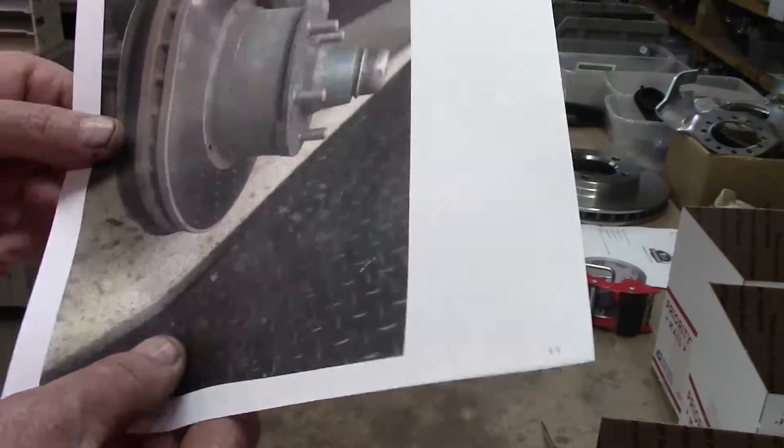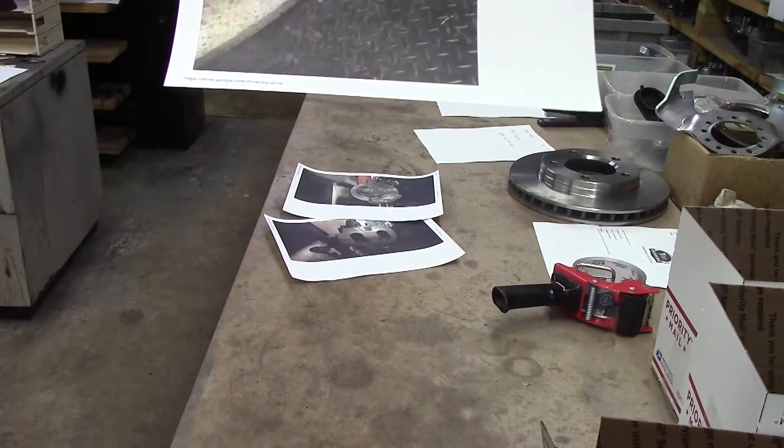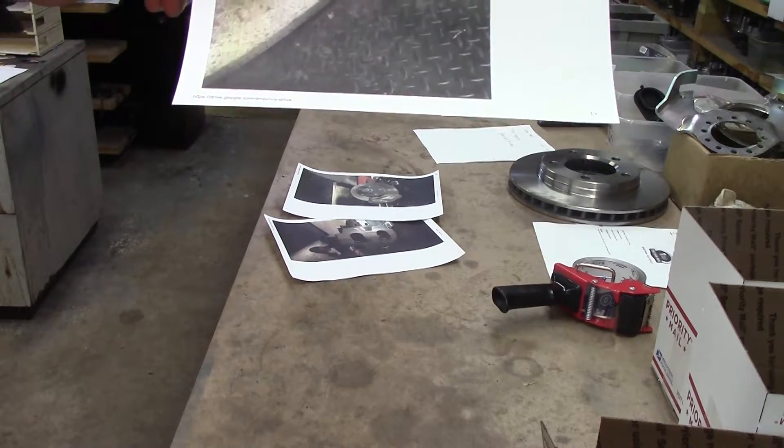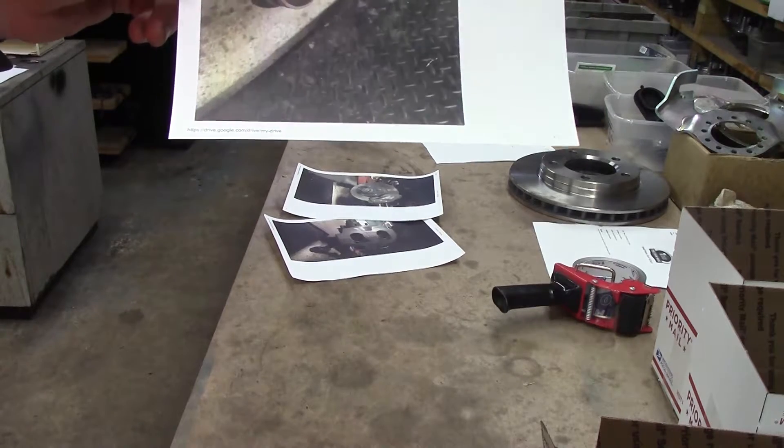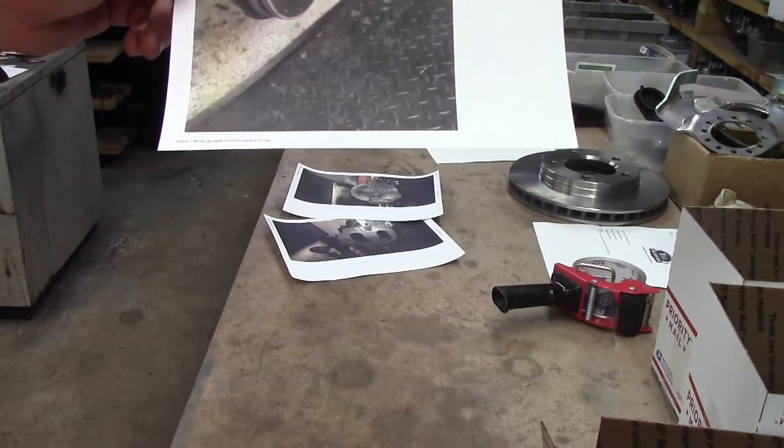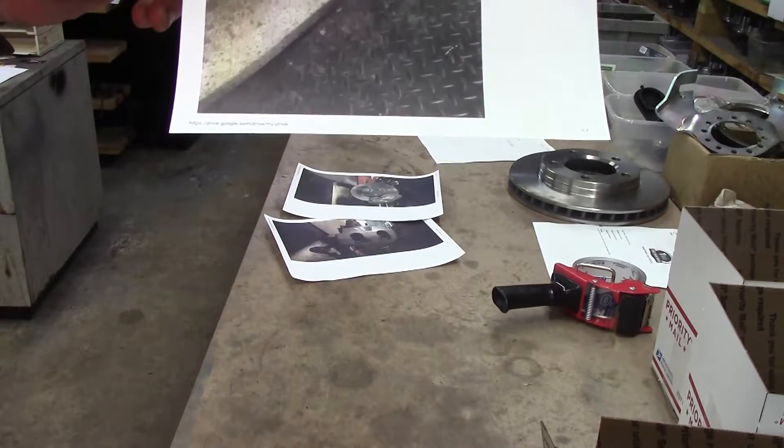The second problem is the rotors. The rotors are basically obsolete, and they have been nearly unobtainable for 20 years. This is 2018.